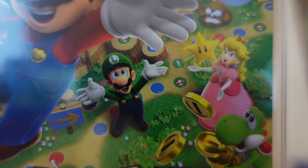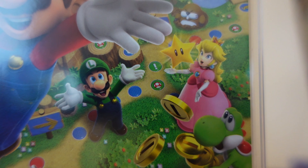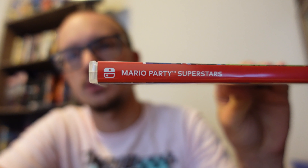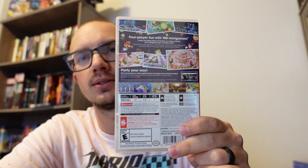I feel like he looks a little more realistic — same thing with Luigi and Princess Peach. If you don't know about this game, it's not a full full-fledged brand new Mario game. It's kind of like a greatest hits — they're taking the best elements, in Nintendo's opinion, from previous games. One of the big advertising points is that there are boards and mini games from when Mario Party was on the N64.